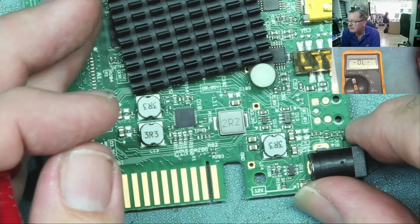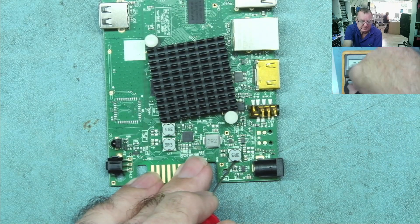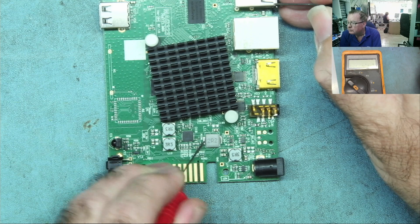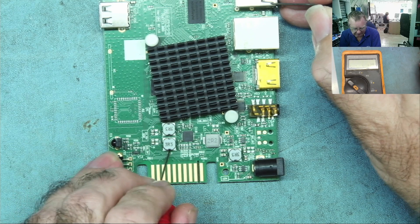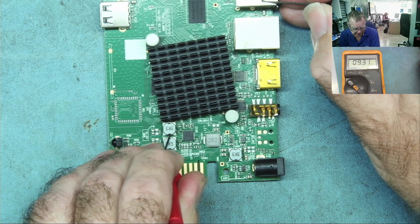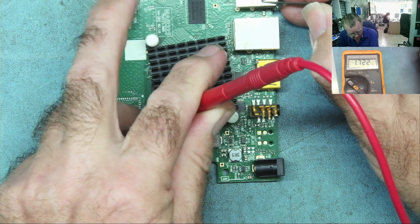We can just check the resistances on all these other rails. I'm going to measure from each of these coils to ground on the resistance range. The first one is in the kilo ohms. This one: 18 ohms — that powers this chip. The 3.3 should be fairly high — yeah, kilo ohms. The RAM, maybe 60 or 100 ohms — actually it reads much higher than that. 1.7K.